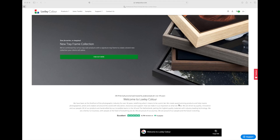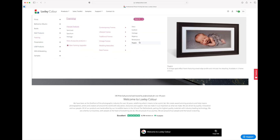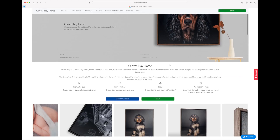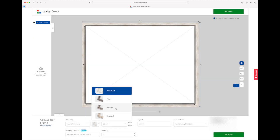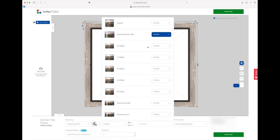Now we're on the Loxley Color website ordering our wall art. Go up to the Products dropdown menu, over to Wall Products, and then Canvas Tray Frame is what we're ordering today. Scroll down and click Order — this is where you get your preview. We're going for a Coastal Tray Frame and we've picked the Pebble color, which is absolutely beautiful. We've measured a gap on our wall which is around 100 by 70 centimeters, so we're going for the 98 by 70 centimeter canvas tray frame.